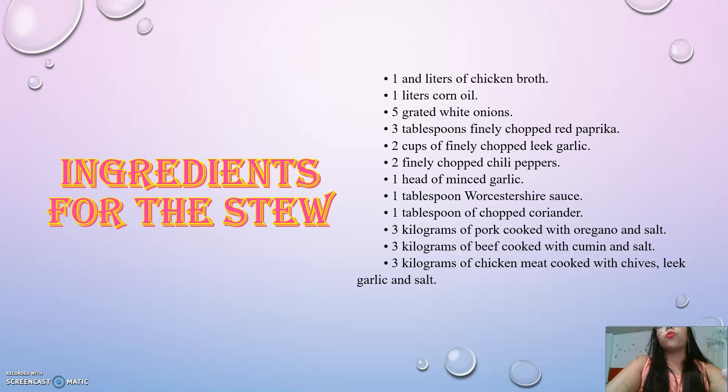1 tablespoon of chopped coriander. 3 kg of pork, seasoned with oregano and salt. 3 kg of beef, seasoned with cumin. 3 kg of chicken, seasoned with garlic and salt.